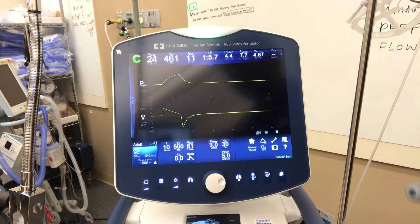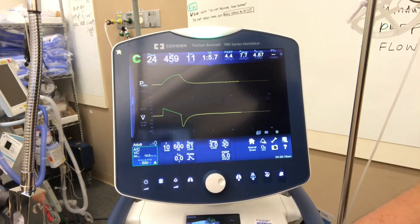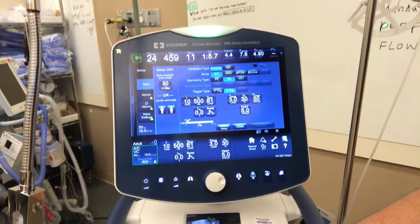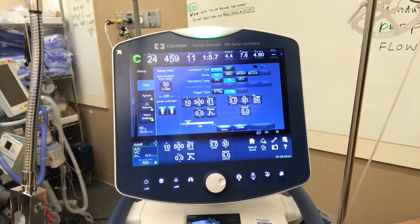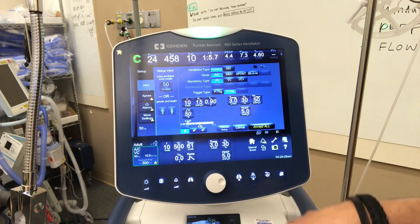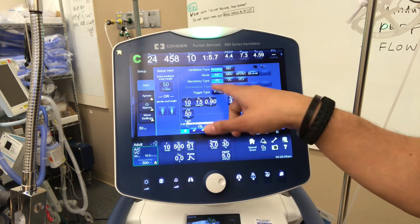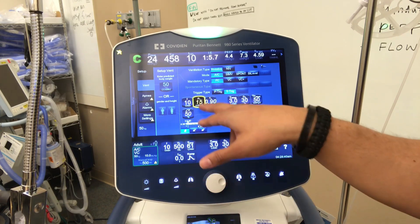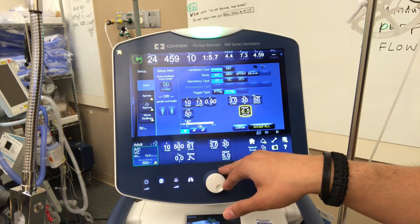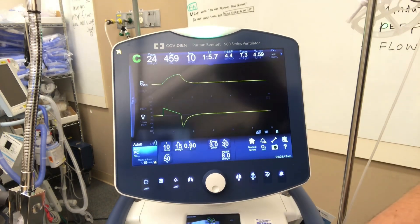Let's talk about pressure control — a pretty good mode, though it's not used as much as it should be. For volume control assist control, we're setting a tidal volume and driving off a breath. For pressure control, we're going to set a pressure limit. So if we have a patient with very tight lungs and want to limit pressure in their lungs, we can manipulate that by setting a high pressure. We'll set a baseline and, based on these parameters, we'll set a rate.